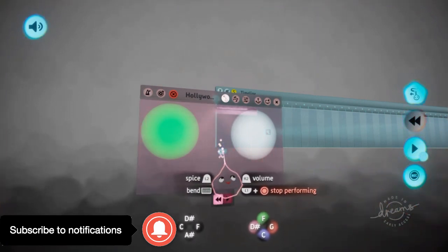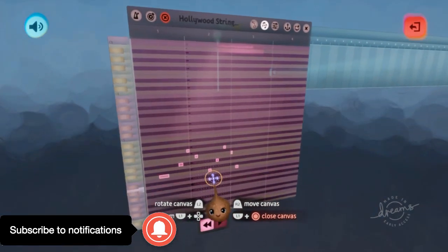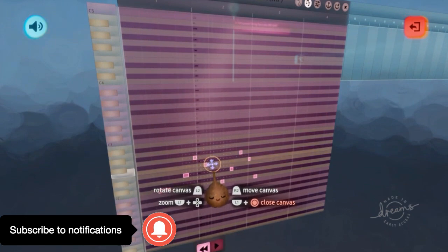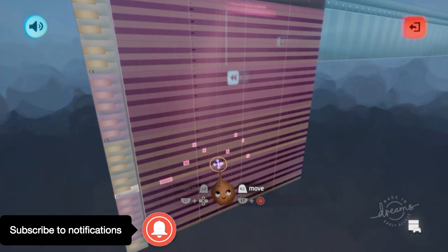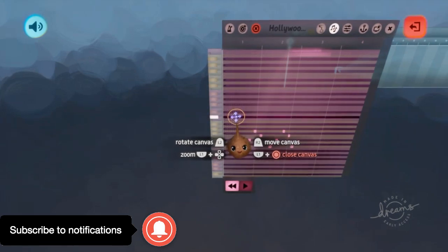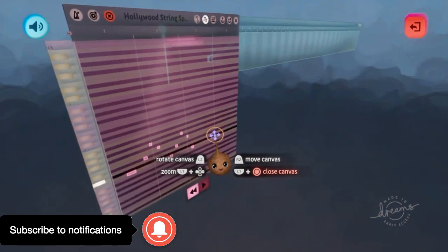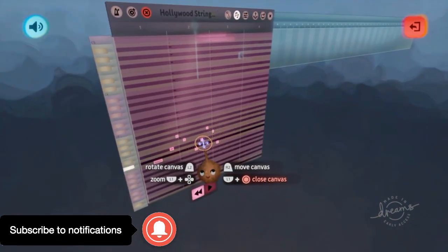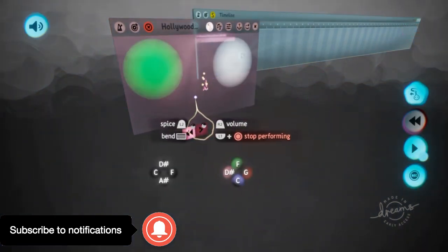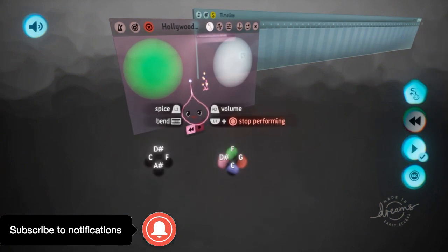So if you wanted to make all this on beat, all you'd have to do is go back to the piano roll — the notes are right there — and if there's an off-beat part you can just fix it. You can fix your performances right there and make everything on beat. If you just wanted to use the piano, now you know how to pull that out, and you can make your performance all on beat.